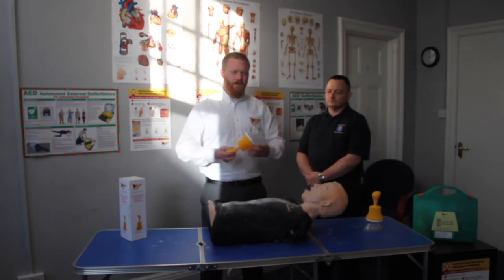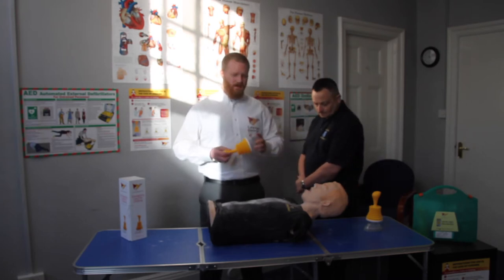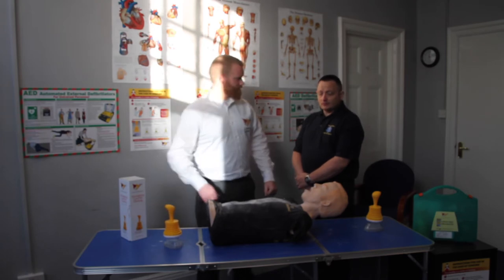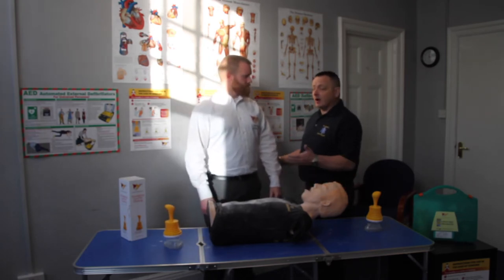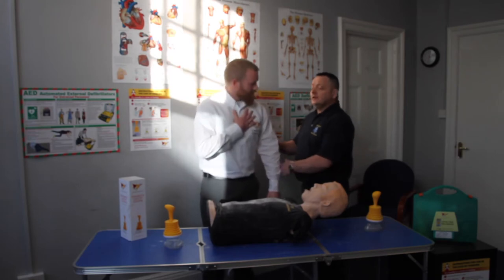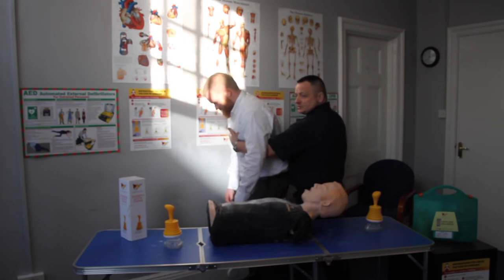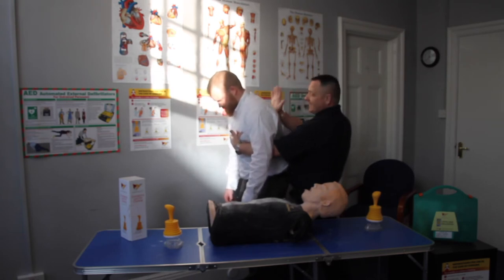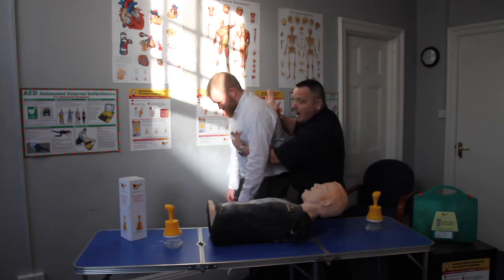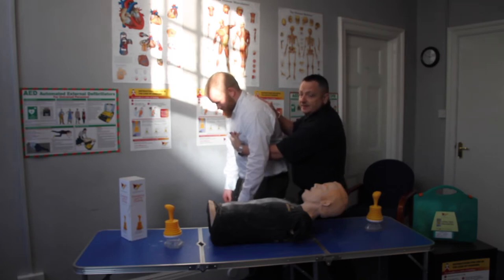We're now going through the choking BLS protocol with Keith, then I shall step in and show you how and when to use LIFEVAC. Recognising somebody's choking, ask the person to cough. I will then turn them around, make sure they're nice and safe, supporting their chest, and with the other hand delivering firm back blows between the shoulder blades — up to five times — checking after each one to see if the obstruction has been cleared.